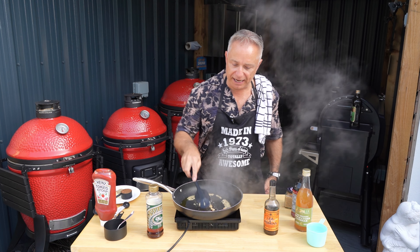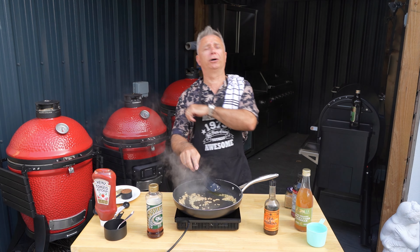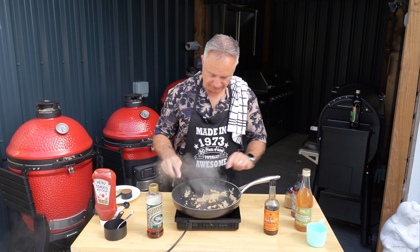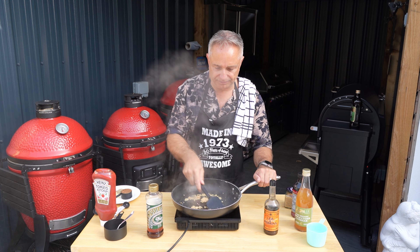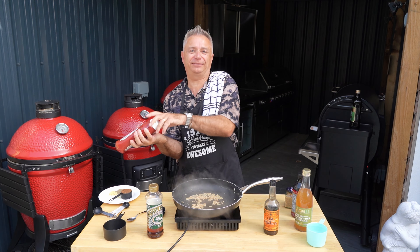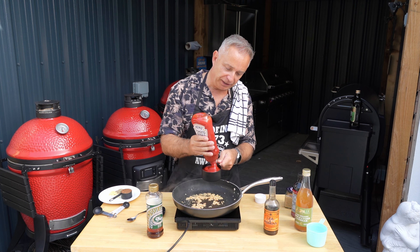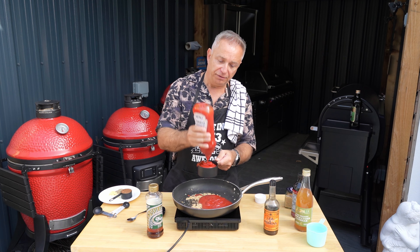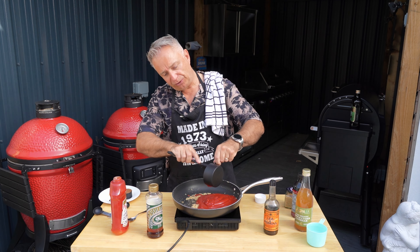Just sweat that off a little bit, bring it around. Turn it down just a tad - lovely jubbly. Right, so we are adding two cups of ketchup. Now you can use whatever you want, but I do like to use Heinz - I ain't going to lie. Even though they rob you, four pound fifty for ketchup - honestly, don't get me started. All right, so you've got two cups of ketchup in there guys, give that a stir around.